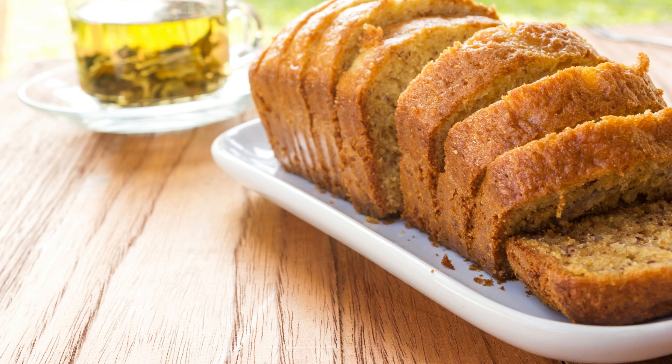Instructions: Preheat the oven to 350 degrees Fahrenheit (175 degrees Celsius). Grease and flour a 9-inch cake pan. In a medium bowl, whisk together the flour, baking powder, baking soda, and salt.